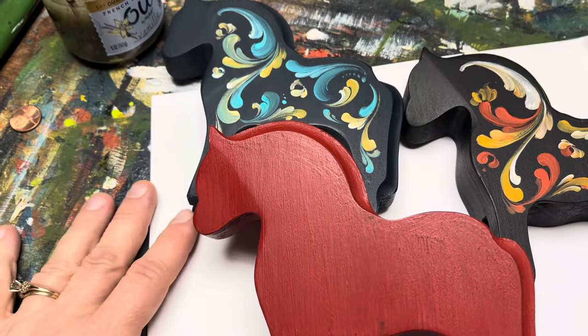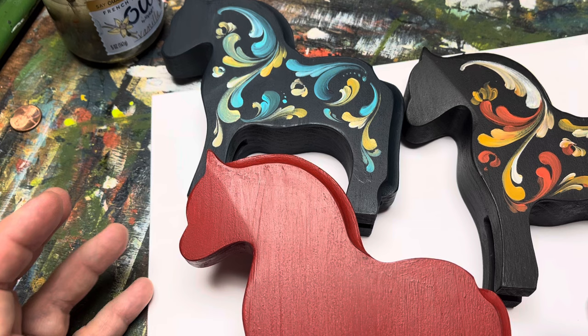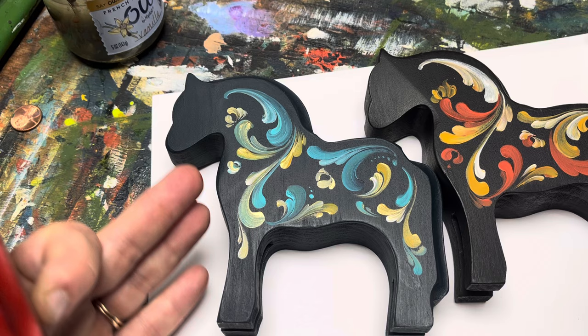Hi everyone, welcome back to Rosemaling with Art of Lisa. I hope you've all been well, and I apologize for my long hiatus. But this morning I wanted to spend a little time and do a little Rosemaling with you. For those who have never been with me before, my name is Lisa. I am a Rosemaler. It's a Norwegian art form that goes back to the 1600s — I like to say I don't go back to the 1600s — but it's a wonderful art form that I've been doing for a long time, and I love to share it.